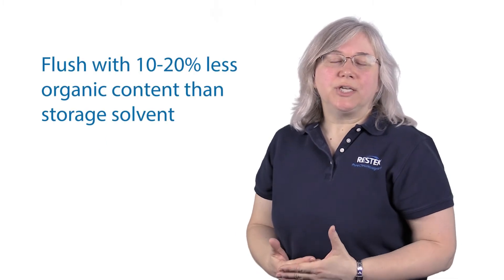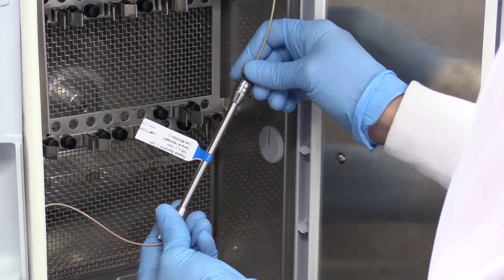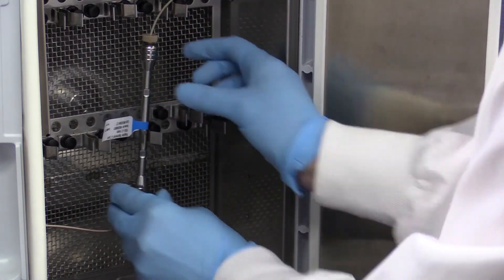If you're using buffers in your method, you first want to flush with 10 or 20% less organic content than was used in the storage solvent. This is to make sure that when you introduce the buffer, you don't get any salts precipitating, which will increase the back pressure and ultimately clog the column. After about 10 column volumes, switch over to the mobile phase you're going to be using with the buffer included, and then flush about 10 column volumes.